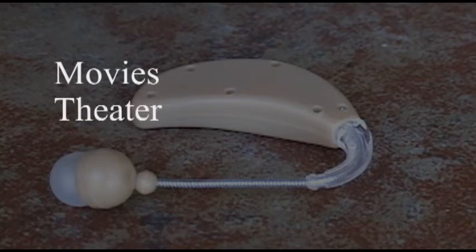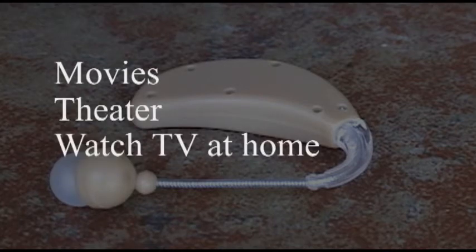Take it with you to the movies, theater, or use it at home watching TV without disturbing others. It has an adjustable volume control and will give you crystal clear sound at a remarkable value.